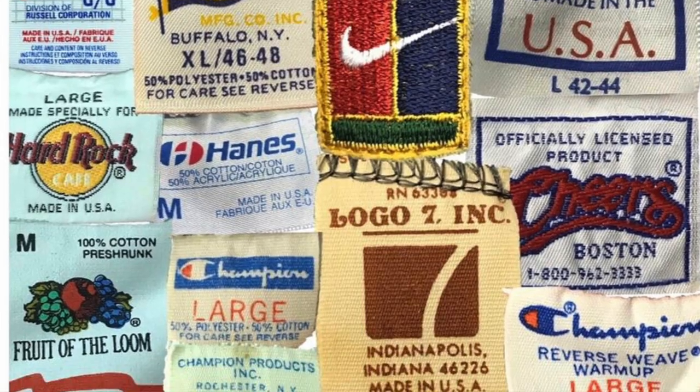Last but not least, you have Giant. Giant is similar to Brockum but has more rock tees and the graphics are a bit cooler. You'd usually see the famous Nirvana one — that's really well known for it — and the Red Hot Chili Peppers tee is another good one.